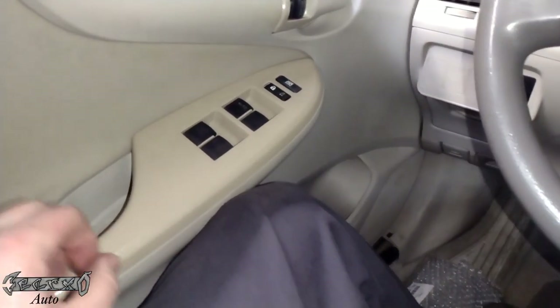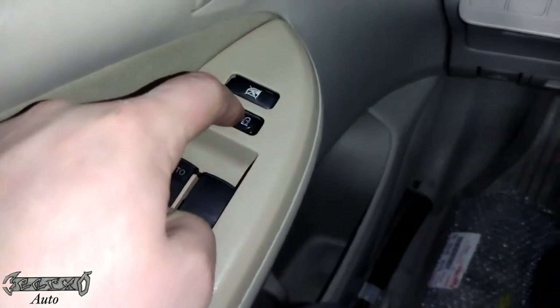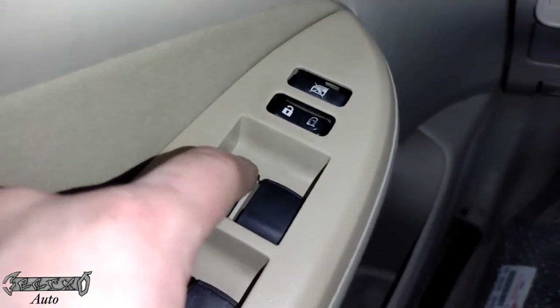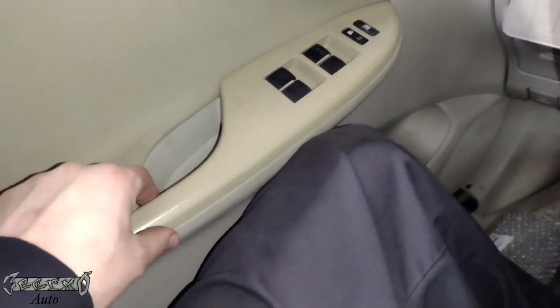2009 Toyota Corolla — I'm doing this panel piece right here, my buttons are sagging. I'm gonna show you how to do the panel and the master switch if you want.